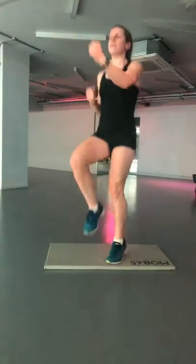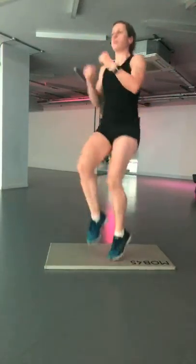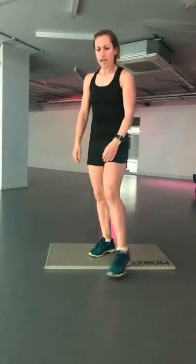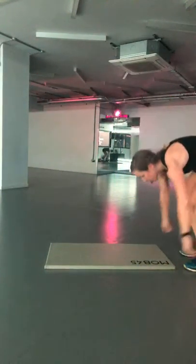Keep punching, get those knees up, let's go! Shoulder taps — engage that core. If you have any questions about any workouts or anything I'm doing, drop them on the page or send me a message — I'll always get back to you, even about nutrition or what you should be doing in the gym.